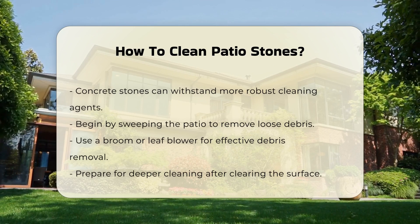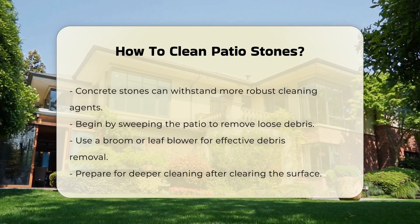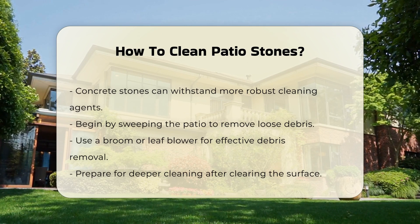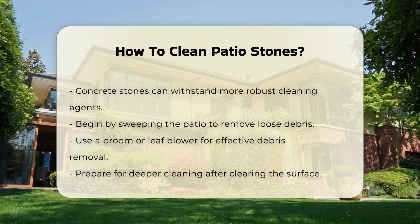Begin the cleaning process by sweeping the patio to remove loose debris. Use a broom or a leaf blower to clear dirt and leaves. This step is crucial as it prepares the surface for deeper cleaning.